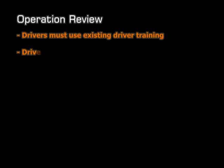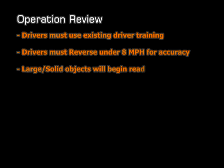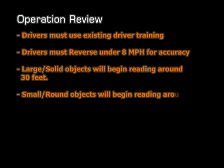Just for review, I'd like to go over the key points on the syncing and operation of the P6000 sensor system. The driver must first remember to use his existing safety training regardless of whether the vehicle has a sensor system or not. Next, the driver must remember that for the distance readings to be accurate, he must reverse under 8 miles per hour. He will notice that the display will begin reading larger objects at around 25 to 30 feet, and smaller objects may be picked up anywhere between 12 and 20 feet. An audible tone will sound when the driver is within 10 feet of an approaching object, and a solid tone will occur when the driver is within 2 feet of an object.